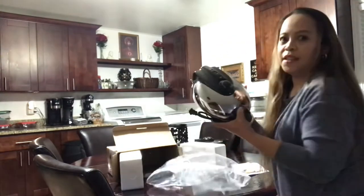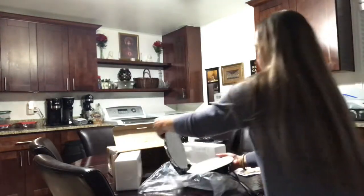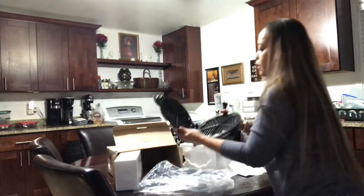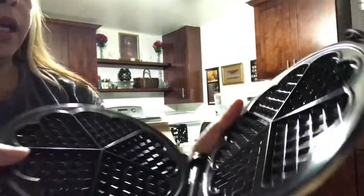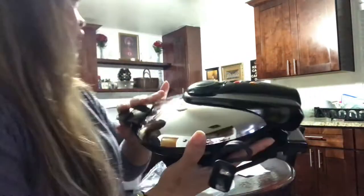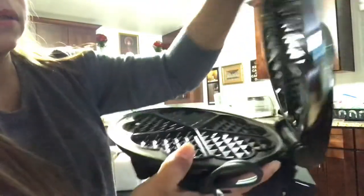So this is it guys, the waffle maker. I like this waffle maker because look, it's a heart shape waffle maker and they're kind of skinny. The other one that I have is kind of thicker, so I'll show you the round one that I have — the regular one. When you close this one...